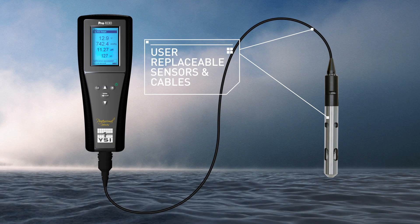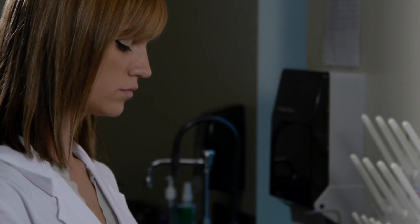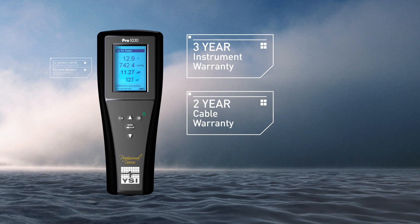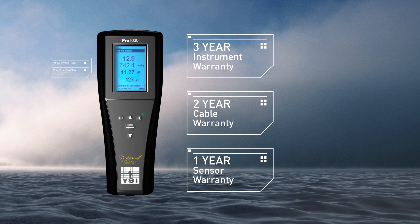User-replaceable pH or ORP sensors and cables. Conductivity cell built-in. 3-year instrument warranty, 2-year cable warranty, and 1-year pH and ORP sensor warranty.